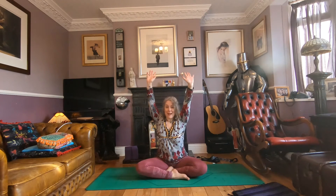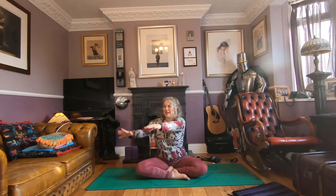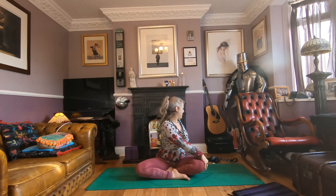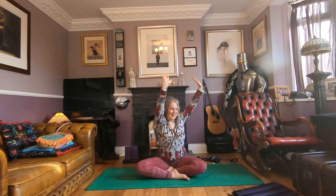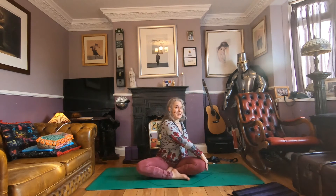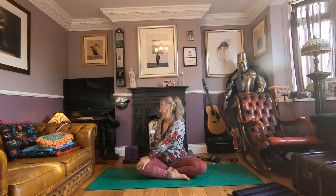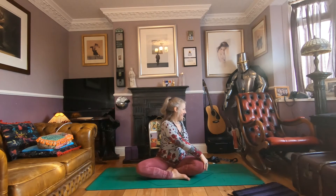Take an easy twist: inhale arms up, right hand to left knee, left hand behind. Inhale, then left hand to right knee, right hand behind. And again — first to the left, up and over, then up and to the right. One more each side: up to the left, up to the right, and release.